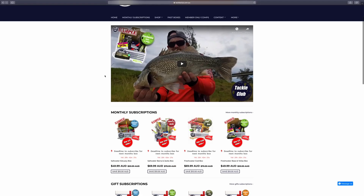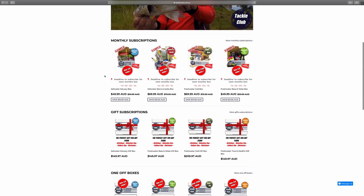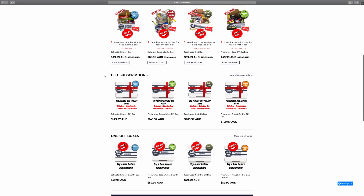And that's it for the Barra and Jacks box this month. If you want to check it out or any of the others in the range, head to www.tackleclub.com.au, pick the box that's right for you, and welcome to the club.